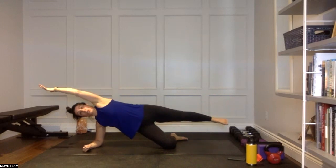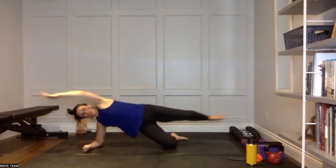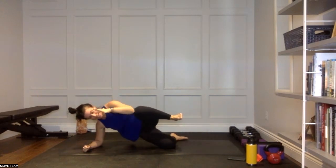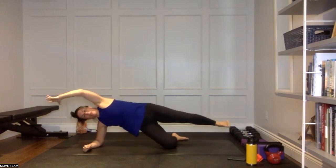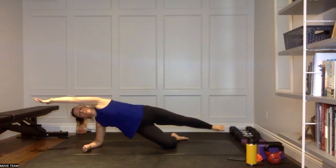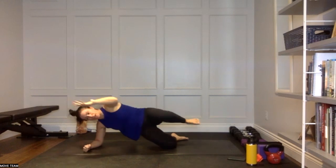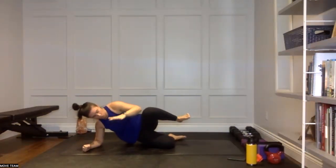Stay in your side plank, reach your left arm overhead — elbow to knee, extend. Elbow to knee, extend — getting a little bit more core here, staying high off of that right hip. As you drive that knee to elbow, try to maintain. The other side's going to be even harder. Elbow to knee for five, extend, four, three, two, one. Come on back up.